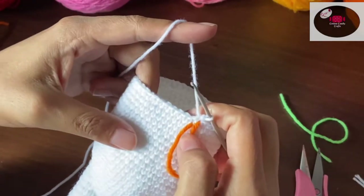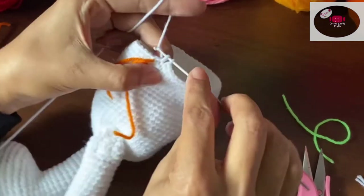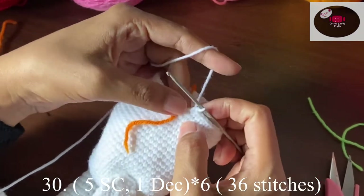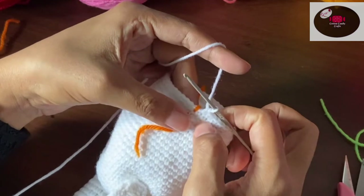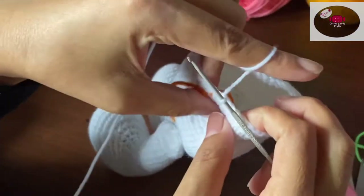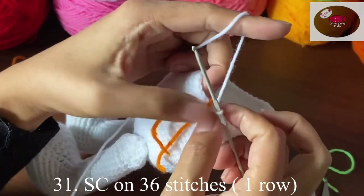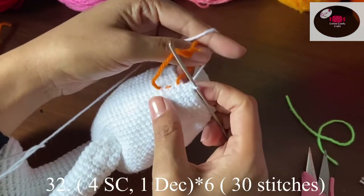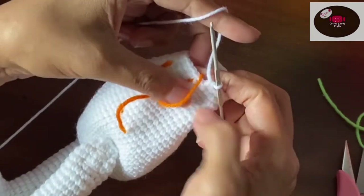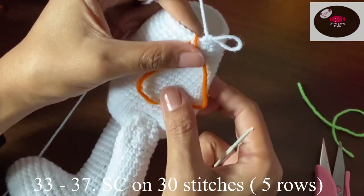Next we'll make one single row on 42 stitches. Then five single crochet and one decrease — repeat the same pattern to complete the row — we should have 36 stitches. One row on 36 stitches without decreasing. Then four single crochet, one decrease — we should have 30 stitches. Now we'll make five rows on 30 stitches.